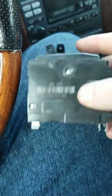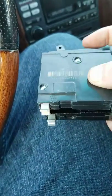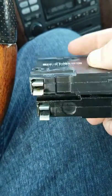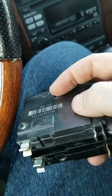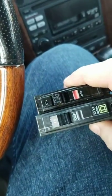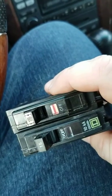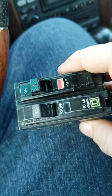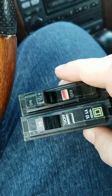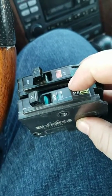So more than likely this breaker has internally failed and we're replacing it with this one down here. I went ahead and took it with me to the store and just compared directly across to make sure I had the correct breaker. Pretty straightforward. Of course, if you don't feel comfortable removing breakers from your main panel — which most homeowners probably aren't — then this is something you would call an electrician for.